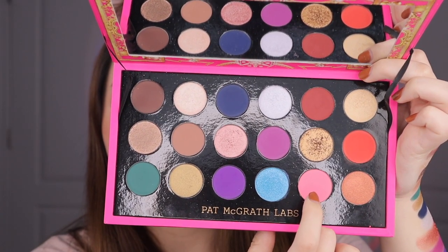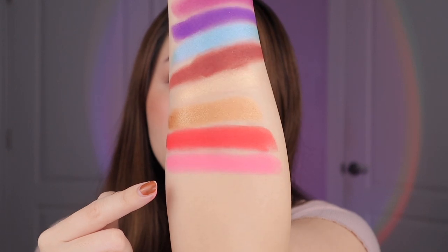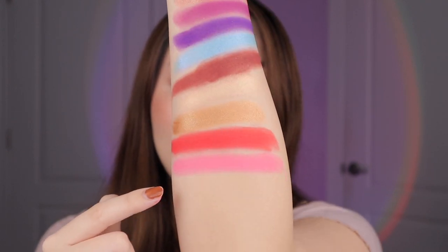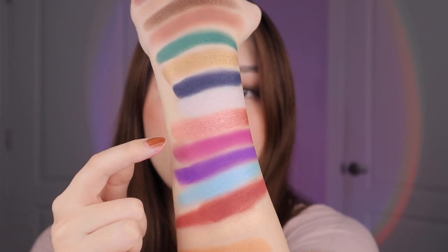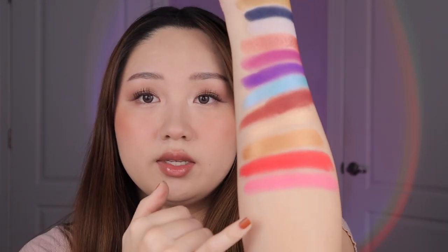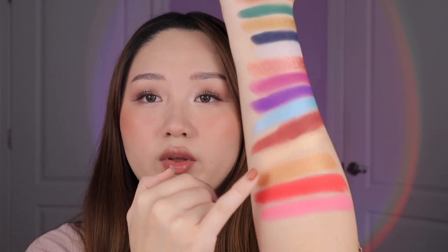Okay next up we have the shade Venusian Peony. This is like a true petal pink. It is more cool tone actually than the petal pink shimmer I described earlier because it's more like a true pink. I would say it looks warm tone in comparison to the cool tones and then cool tone in comparison to these warm tones, so that's why I feel like it's pretty neutral. This one does have like a white base to it. It's really pretty and I think it goes well with like these reds and also with these pinky purples.